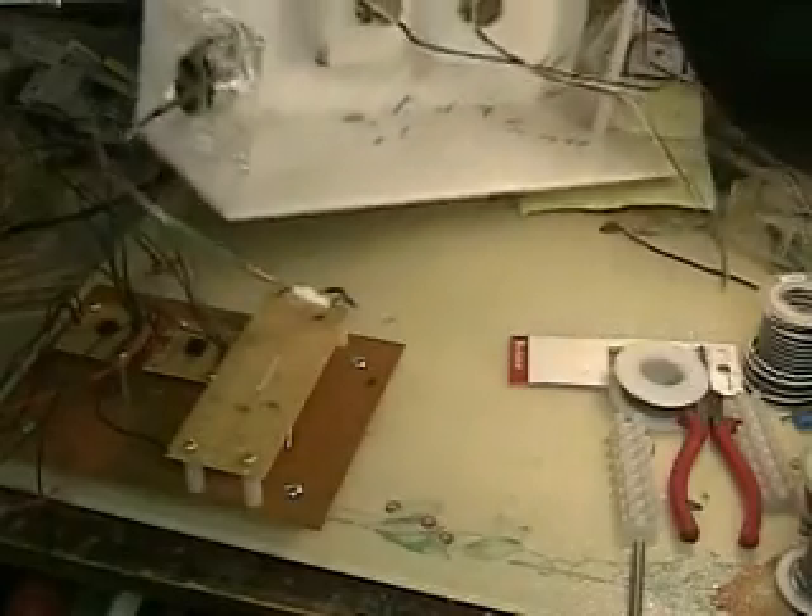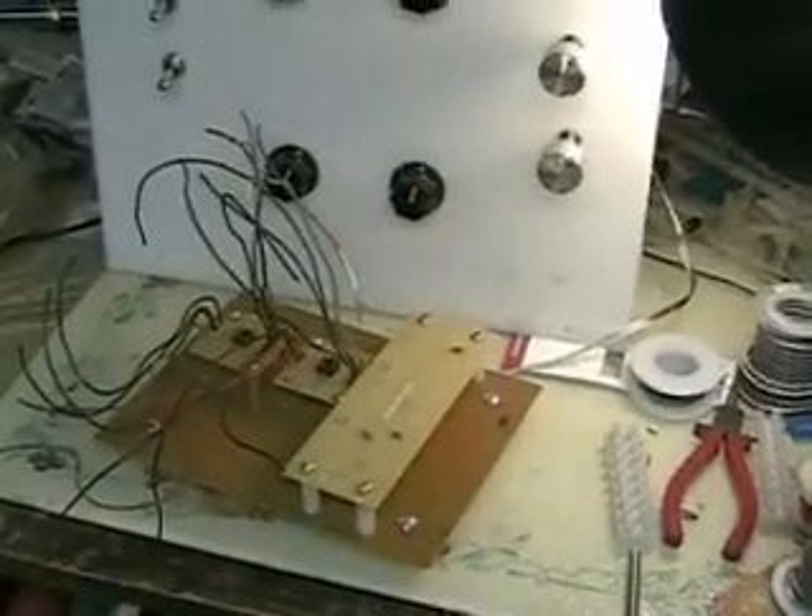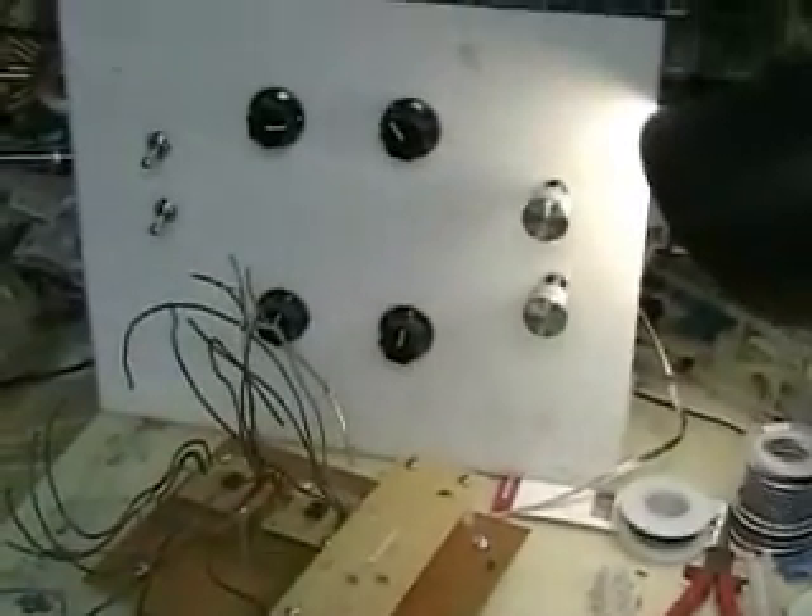This is the electronic side. You can see the two holders for the 555s on this. I'm getting ready to start the electronics end of it. There's my panel.